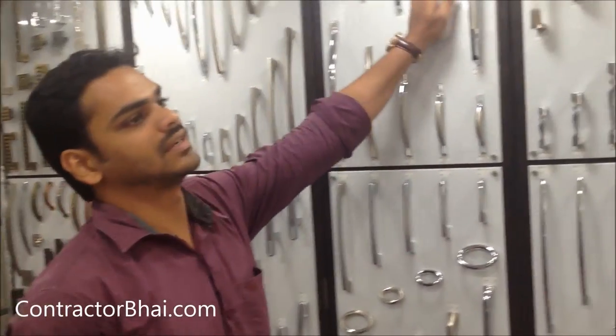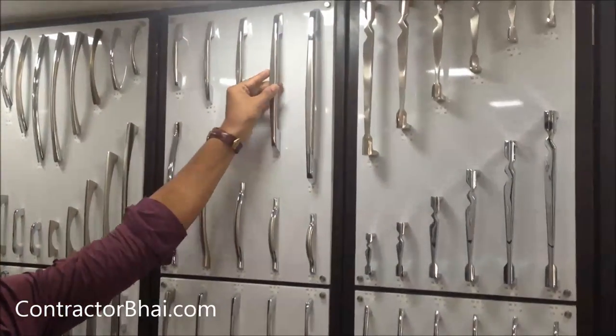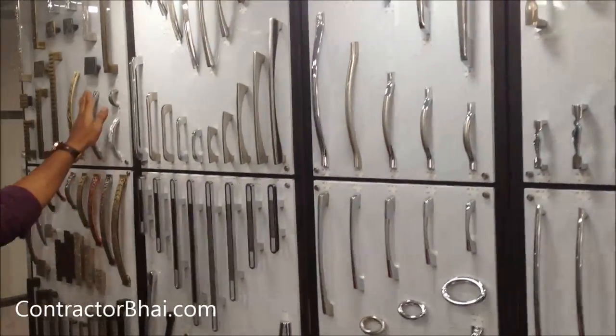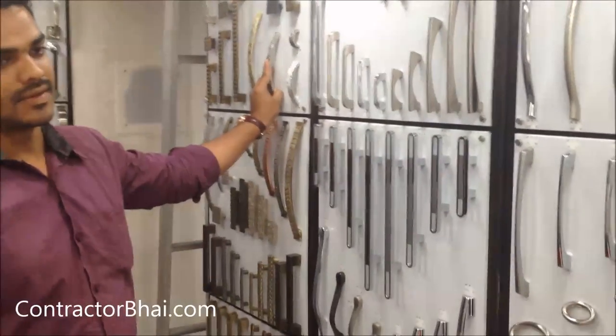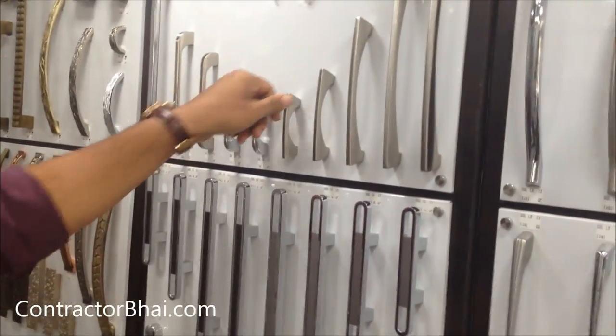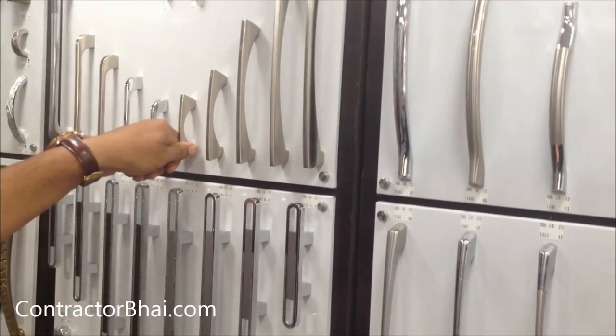Matte finish and chrome finish is more than the architect's choice. If you want to match completely, I can show you the antique finish. There is a lot of variation — this is the antique finish, this is the chrome finish, and this is the matte finish. There are three finishes.